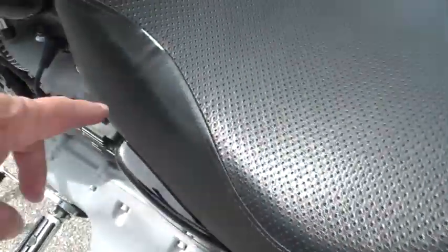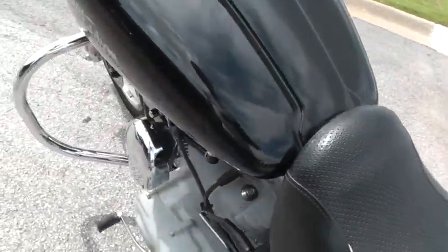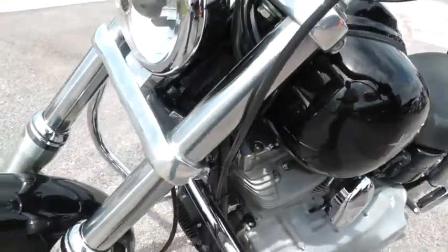It's got standoffs for the saddlebags. It looks like the seat's got a little bit of a tear trying to come in it here and here. The paint looks good up here on the tank.